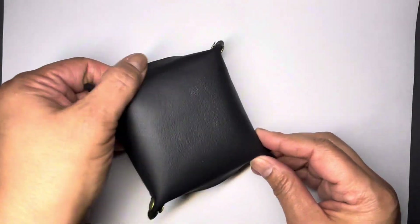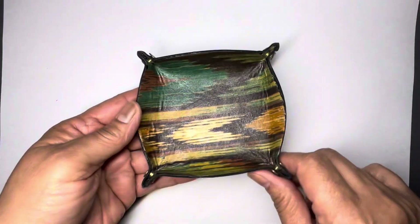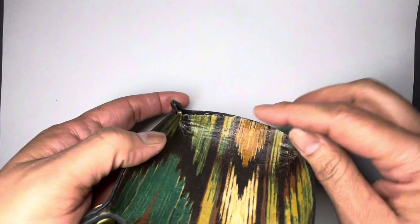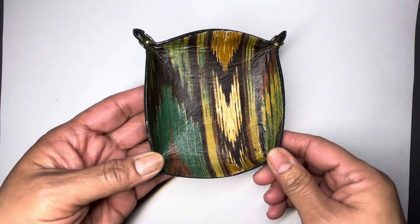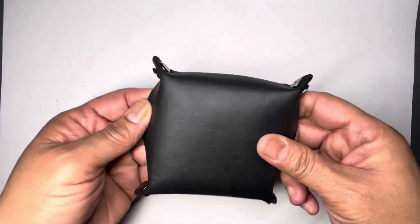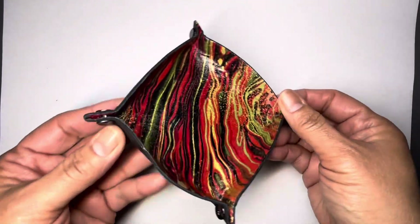That one's on black — I gotta wipe that one down. This one is actually one of my testers. I'm not going to sell that one because that was my very first test, but I still love that one. And my absolute fave — on black. Look at that. Beautiful. Love that.